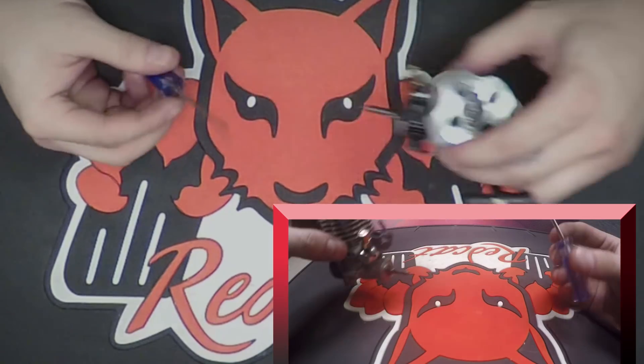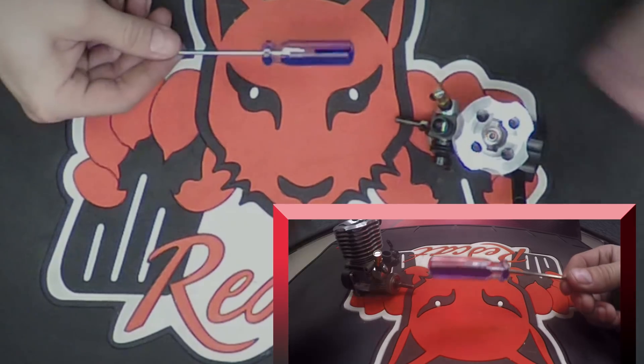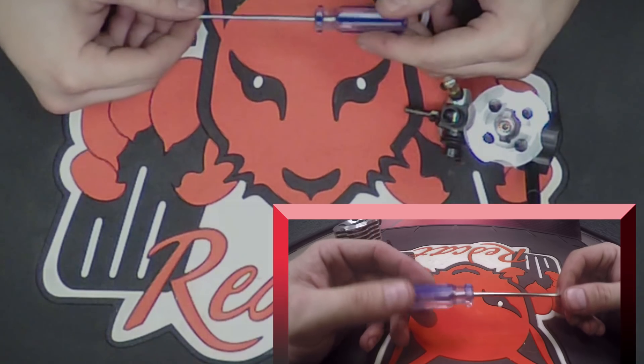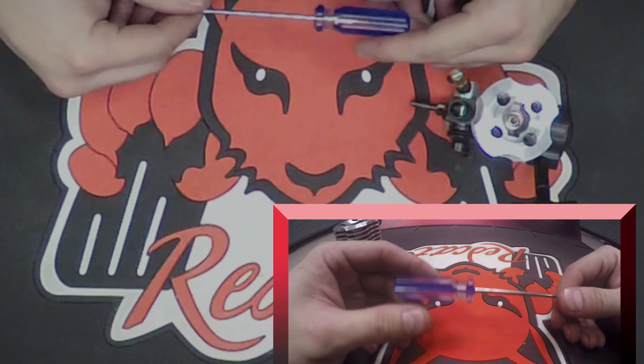All these can be adjusted by your basic flat head screwdriver, which comes in our nitro starter kit. These will be adjusted during the break-in process and over time as needed. We'll discuss the details of each needle more so in another video, but now you know where they are.